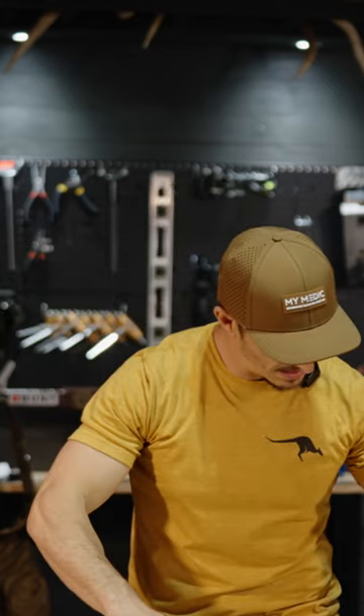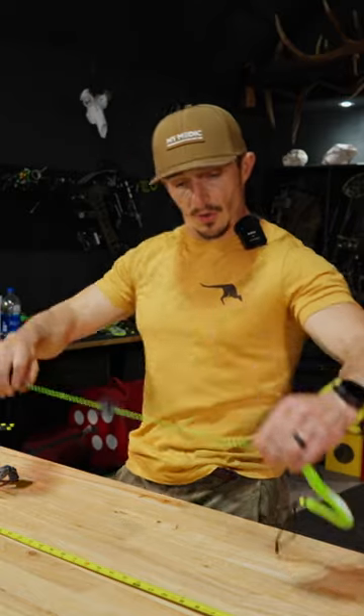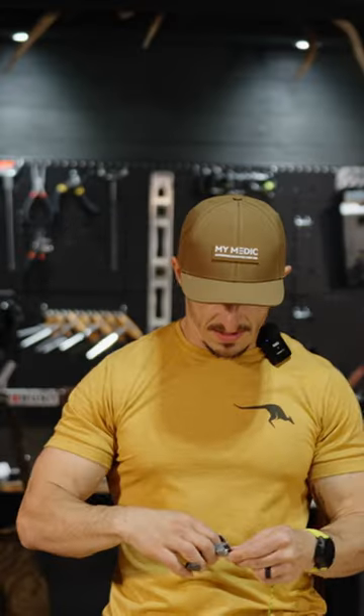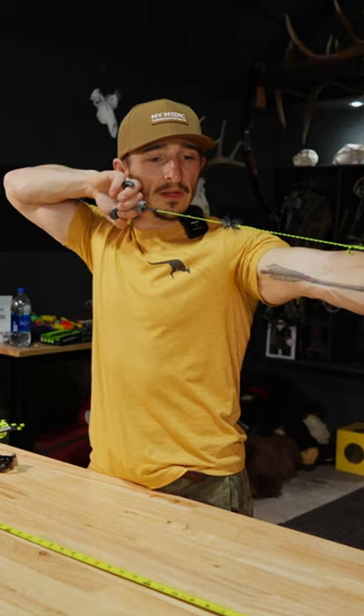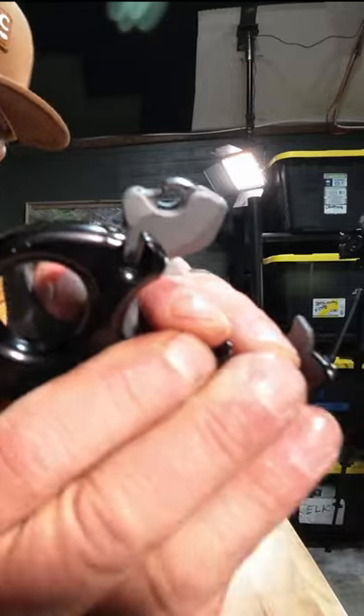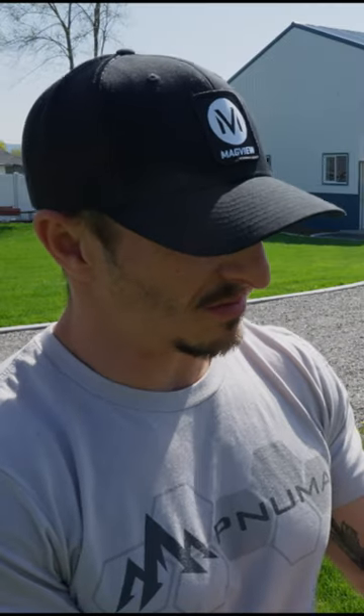I want to measure how much cord came out. It's right at 20 inches from this doodad to here — right there, it's 20.5 inches. So it's about a half an inch longer. The amount of adjustments are awesome.